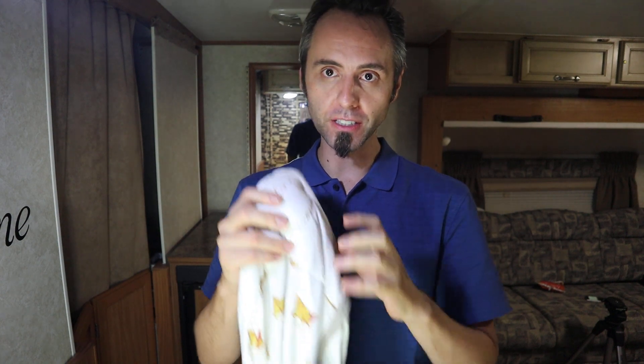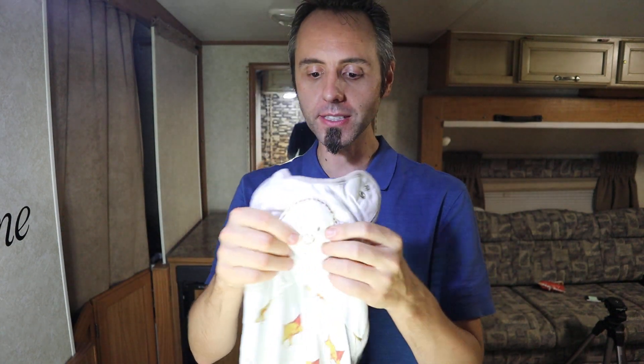Our neighbor — whenever their son outgrew this — let us borrow it, and once we started using it we were getting some great nights of sleep from our son. He was sleeping longer and deeper. I think it's just because he's feeling that little bit of weight, like a hand pressing against his chest — that comfort feeling.